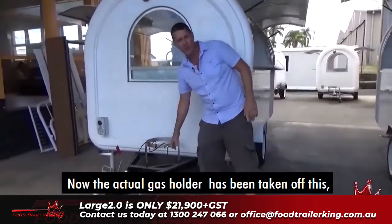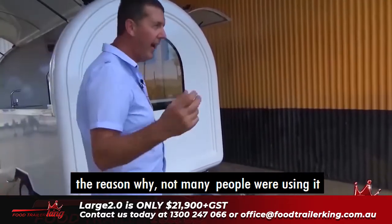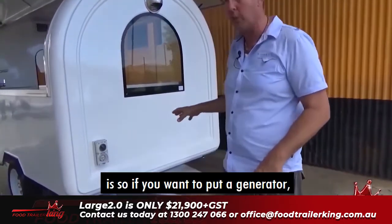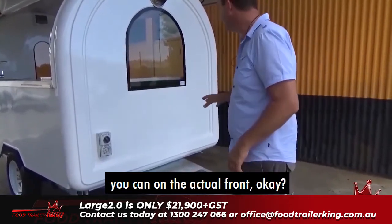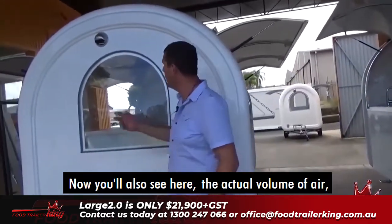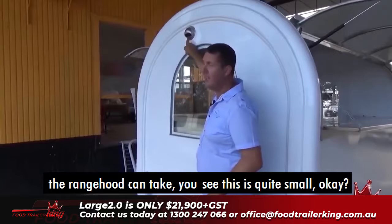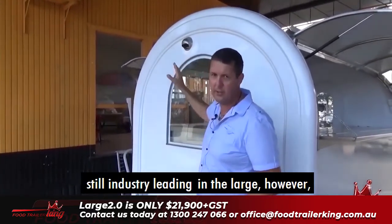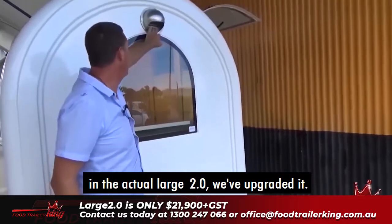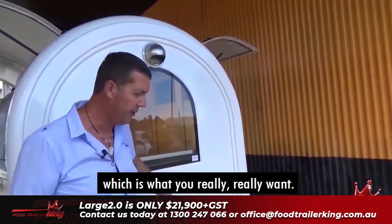The actual gas holder has been taken off the Large 2.0. The reason why: not many people were using it, and they want to put a generator. One of the reasons this is beefed up is so if you want to put a generator, you can on the actual front. You'll also see the volume of air the range hood can take. On the original Large it's quite small — still a good range hood, still industry-leading — however, in the Large 2.0 we've upgraded it so you get a lot more airflow, which is what you really want.